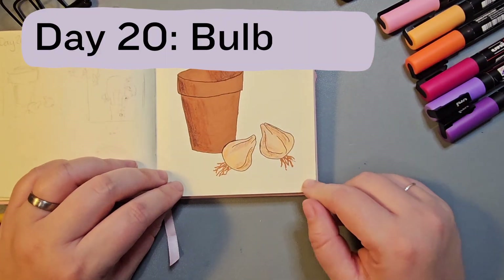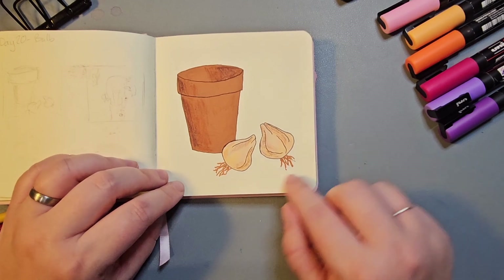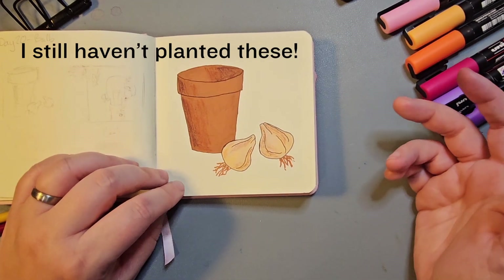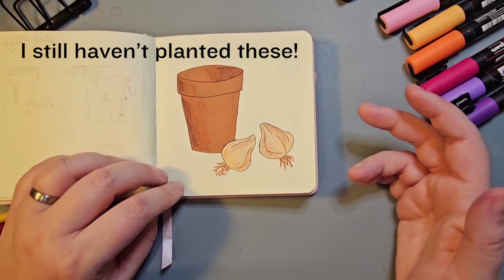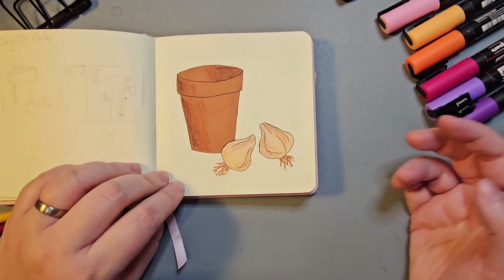Day 20 was Bulb, so I drew some tulip bulbs ready to go in their flower pot — which reminds me I really need to go out and plant my tulip bulbs before it gets too cold, and I keep forgetting even though I drew a picture of it to remind me.